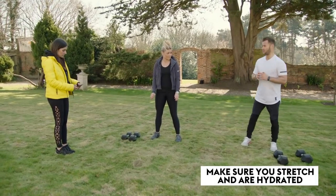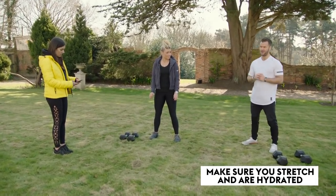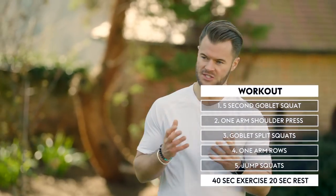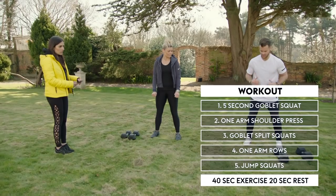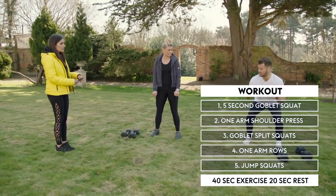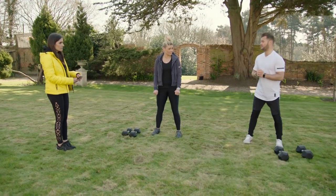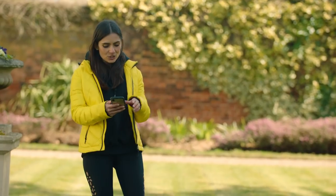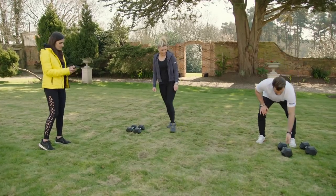Why is slow and controlled important? We call that the eccentric phase — or the negative phase — of the movement. Instead of just going up and down aimlessly, you're really placing the muscle and system under more tension during the eccentric phase. Let's do it!